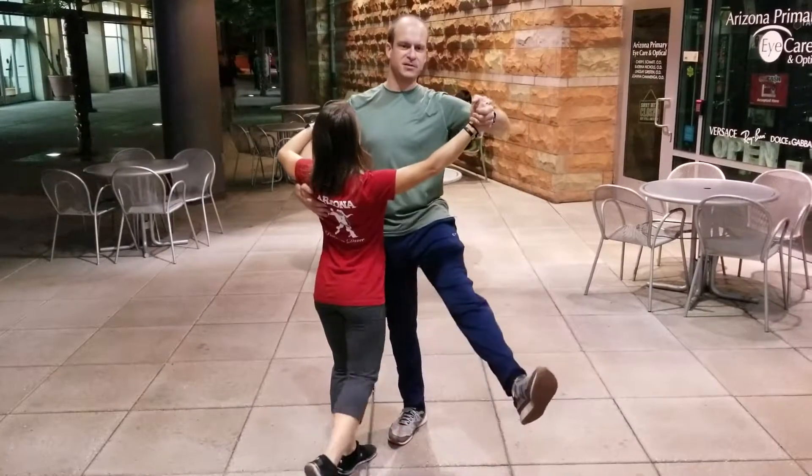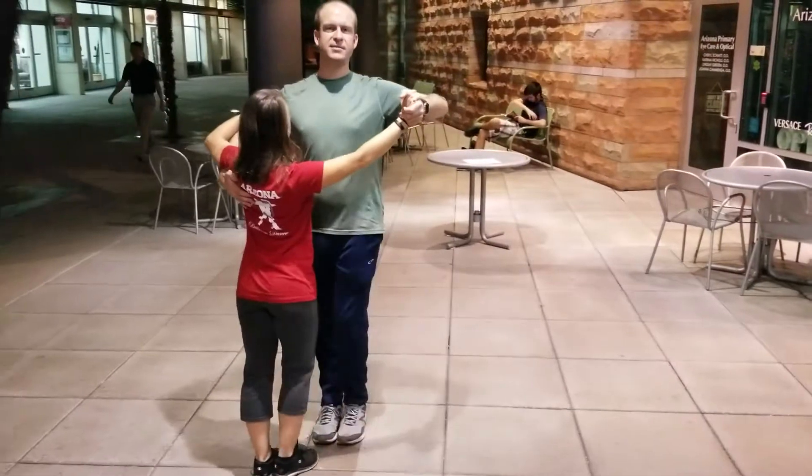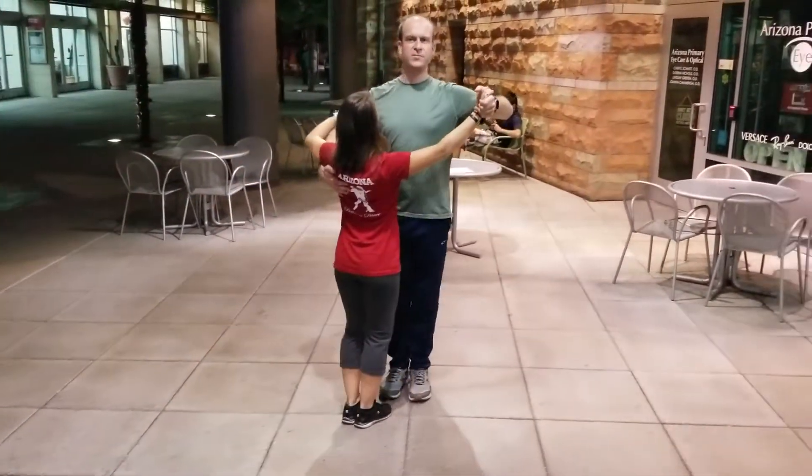When we do this step, we start on the left, follow start on the right. Left, right, left, right, left, right.